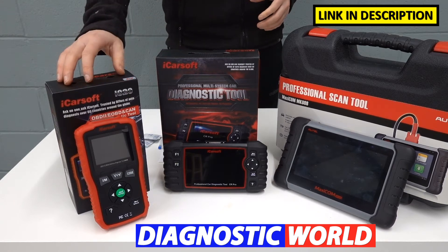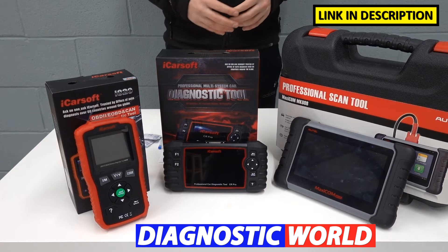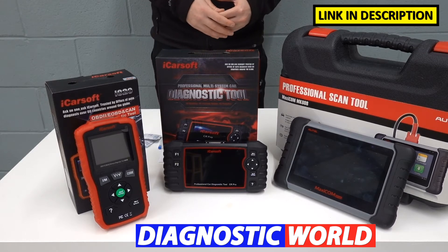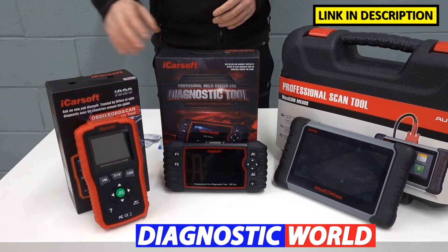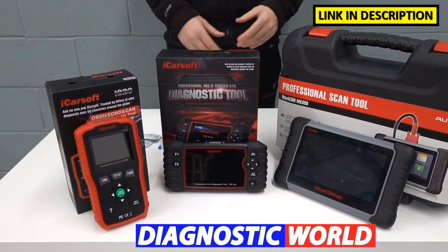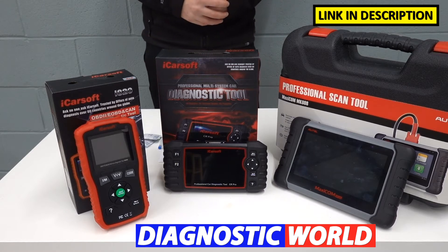I'm going to start with the cheapest, working my way through to the most expensive. Generally, what you'll find is the more expensive the tool, the more system coverage and the more functionality it will actually have. And that's certainly the case in this video, but there's nothing to say that if you went for the cheapest tool it wouldn't serve your needs. It all really depends on your personal budget and what functionality you're looking to actually get out of a tool.